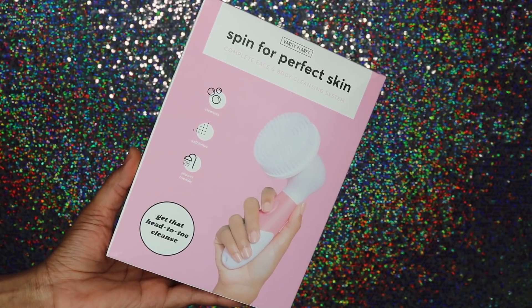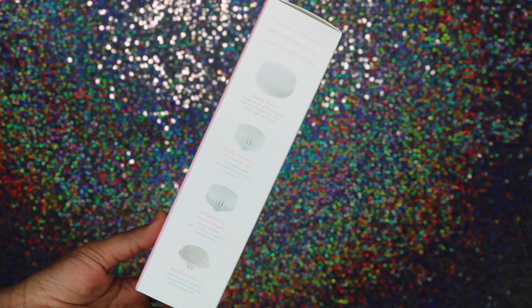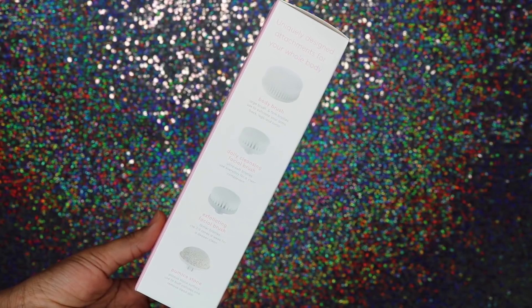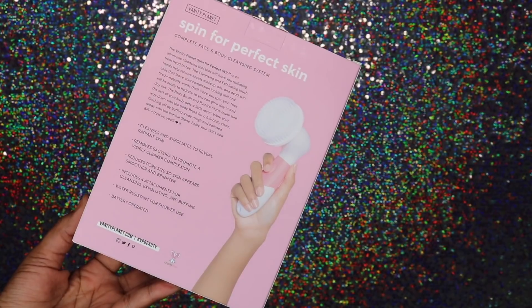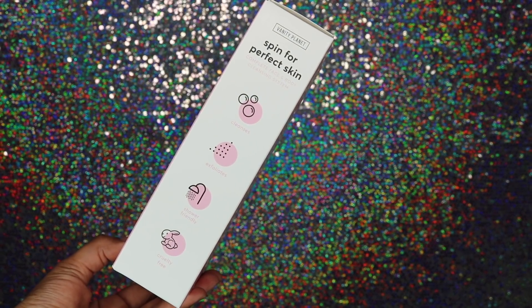Hey guys, welcome back to my channel! Today I'm going to share my cleansing routine. The main star of my cleansing routine is a brush from Vanity Planet — this is their Spin for Perfect Skin complete face and body cleansing system. You can literally use this one brush for your entire body, from your face to the bottom of your feet, which is really cool.